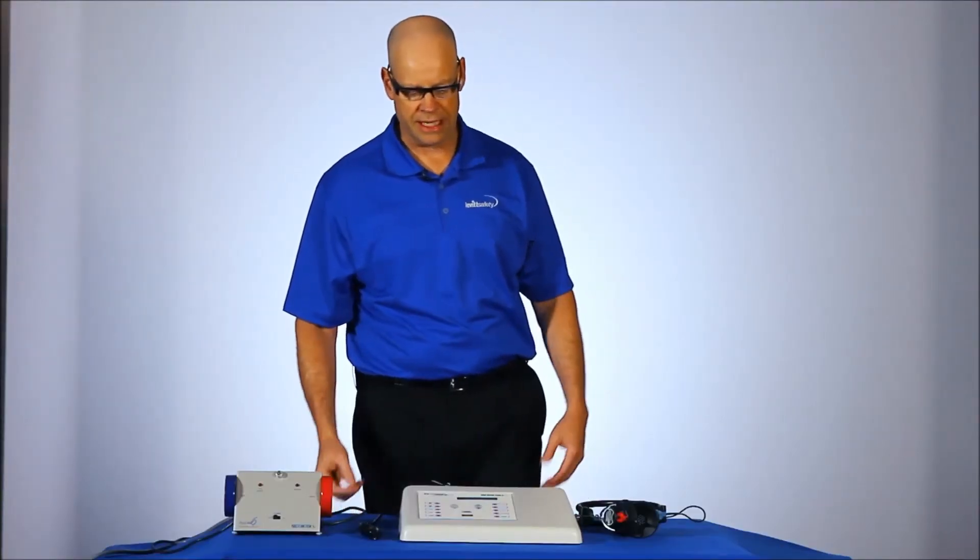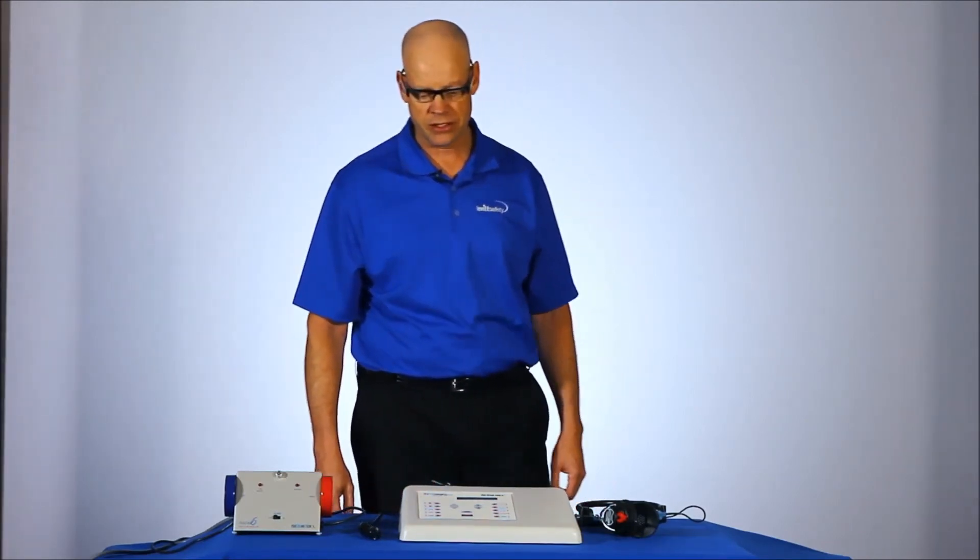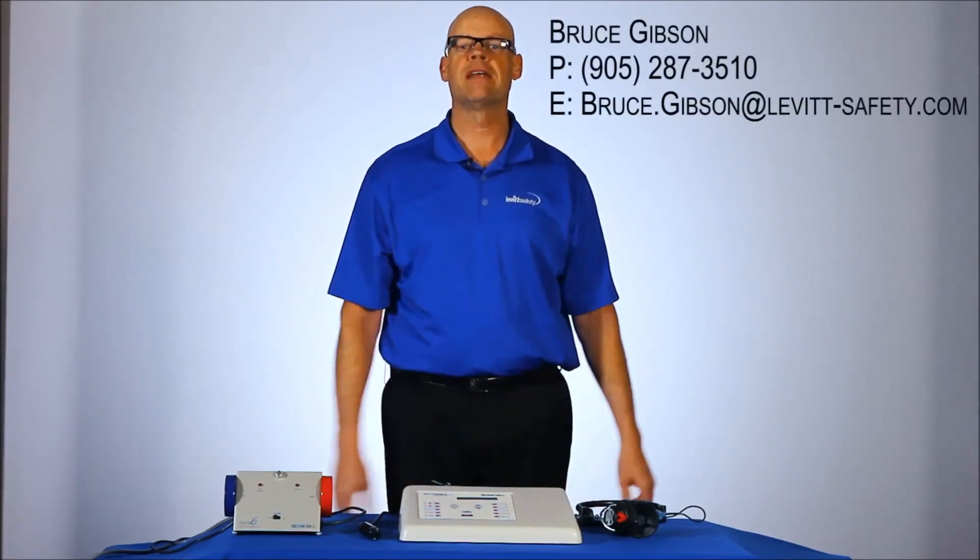Thank you very much for taking the time to look at this demonstration of the RA300 series audiometer from Trimetrix. My name is Bruce Gibson — if you have any questions about this, please feel free to contact me.